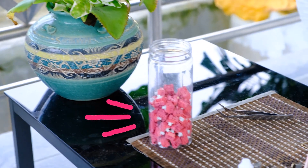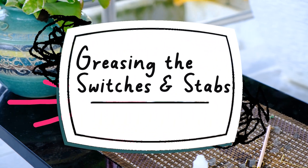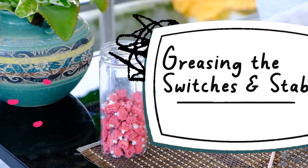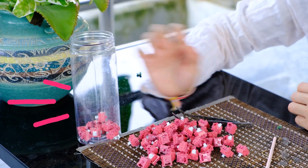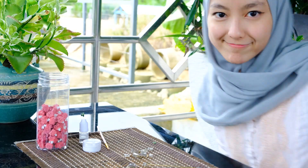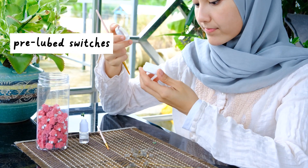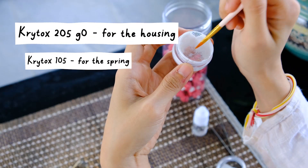I'm going to bust open my stabs and switches and start greasing them. For newcomers out there wondering — do I have to lube switches? The answer is no, you don't have to. It's a personal choice. I would recommend it if you want your switches sounding and feeling smoother. If you don't want to spend that extra money and time to lube, you don't have to. You could get switches that are already pre-lubed.